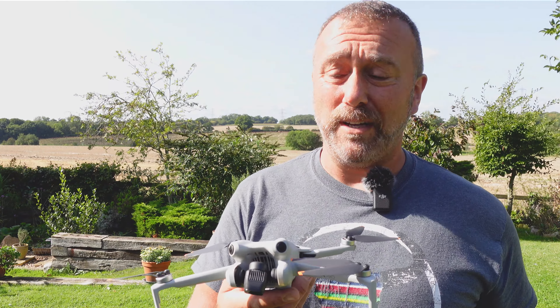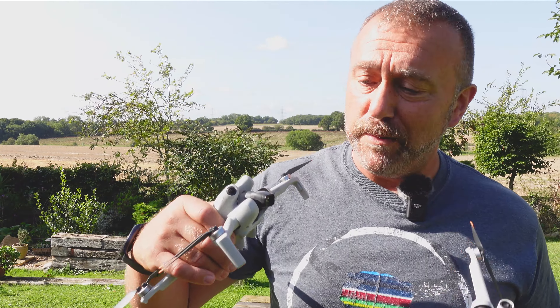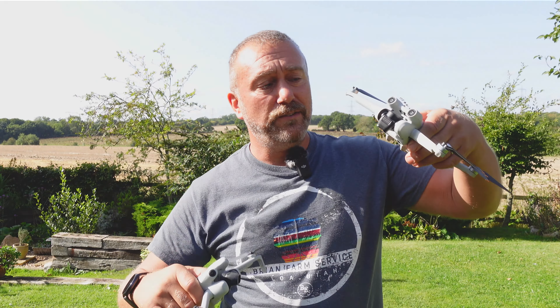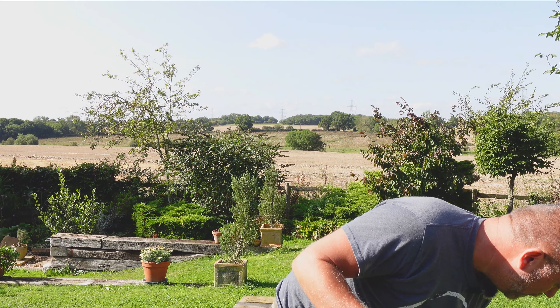Incredibly similar — same chassis as the Mini 3 Pro. You've got the two new obstacle avoidance sensors, but otherwise looking around it is pretty much identical. The battery I'm using is the one that came with the Mini 4 Pro; it's a couple of grams lighter than the Mini 3 Pro batteries, so technically if you use your Mini 3 batteries in this you're going to be a couple of grams over the magic 250-gram limit. One thing I did notice as a huge improvement: little legs on the front now, so you're no longer balancing just on the centre. The front legs make it better for landing on grass.